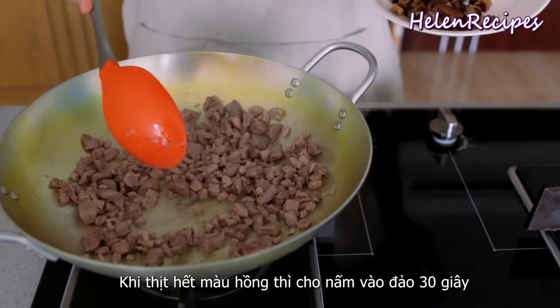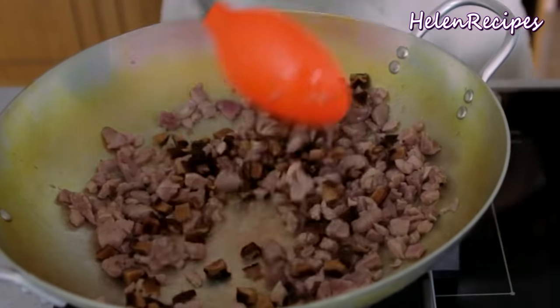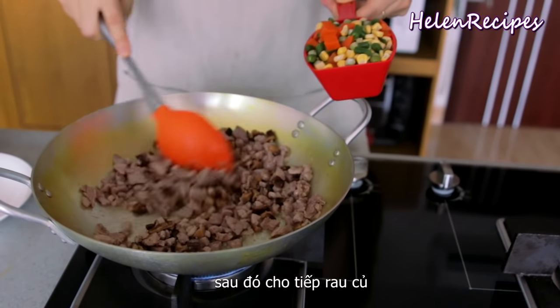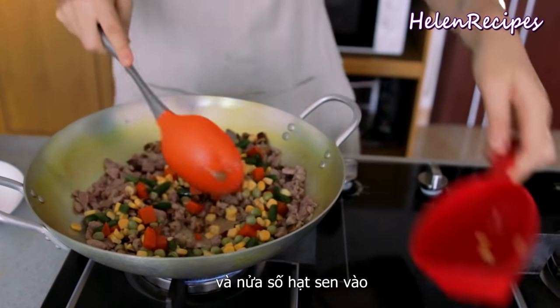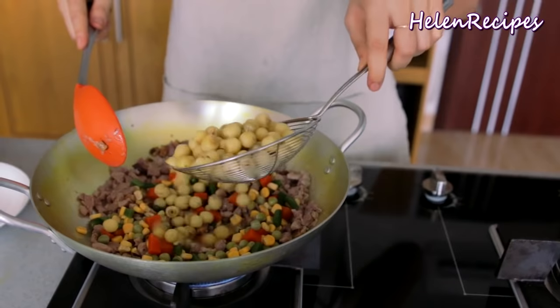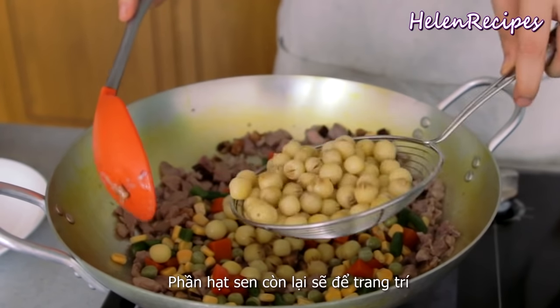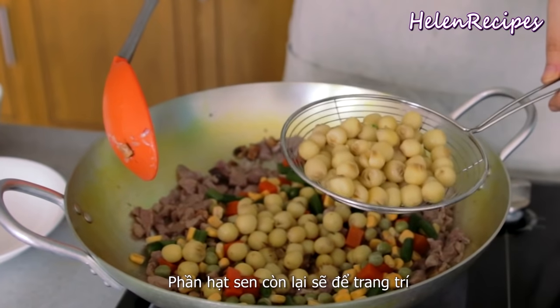When the pork is no longer pink, you can add in the mushrooms. Stir for about 30 seconds and then add the rest of the vegetables, and also half of the lotus seeds — we are going to save some to put on top of the package later.